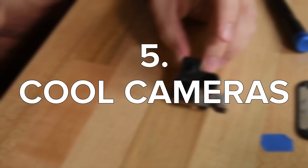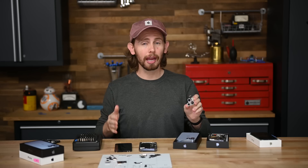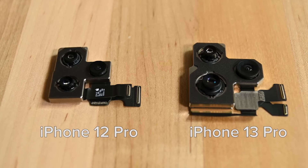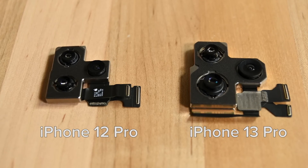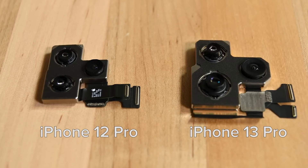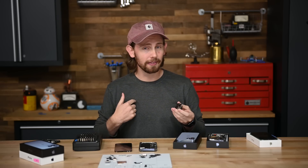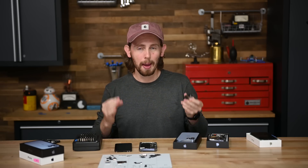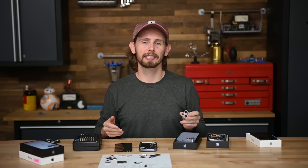First up in our countdown, number five: cool cameras. The new cameras in the Pro iPhones are almost unbelievable. Just look at the difference in size between the 12 Pro and the 13 Pro camera modules. It's wild that they were able to make this much room in the phone's body. Cameras are quickly becoming my favorite part of smartphones, not necessarily because I like to take pictures with them, but because they're so intricate and interesting to take apart.